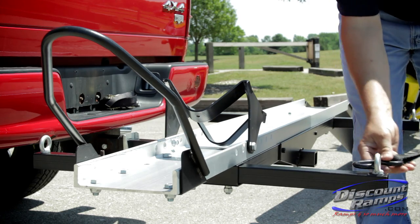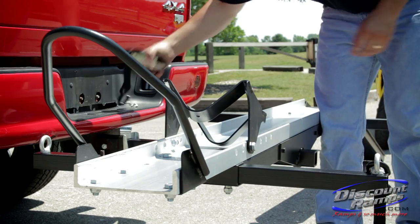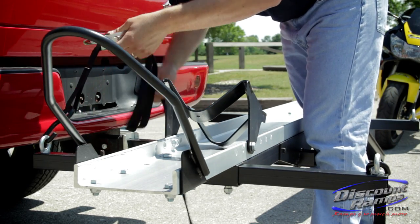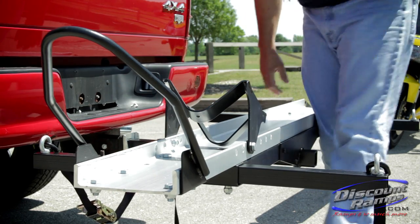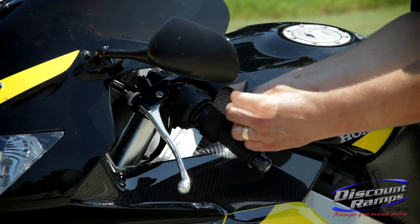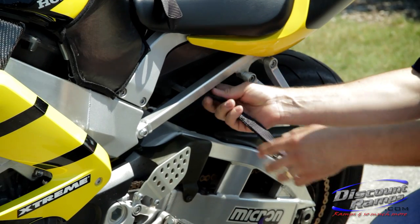Before loading, it is recommended that you have two ratchet straps attached and ready on the front tie-down points. It is also recommended that you attach four soft loops to the motorcycle to create safe and proper tie-down points before loading.